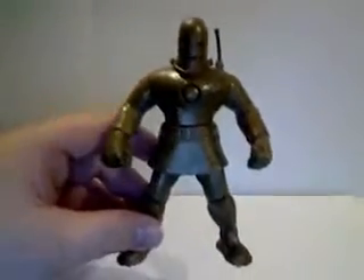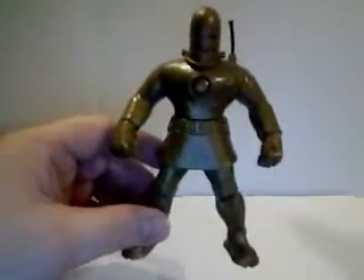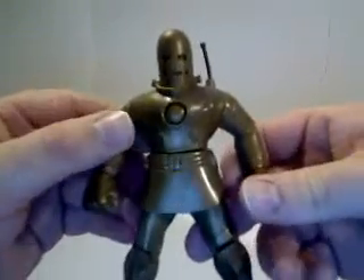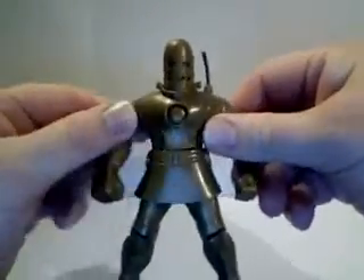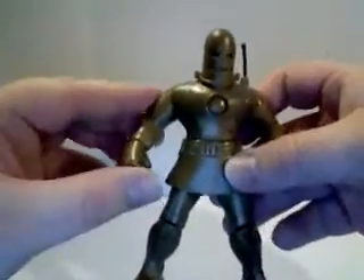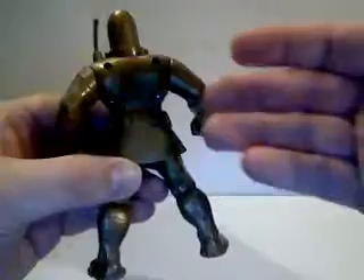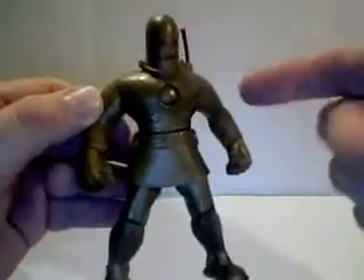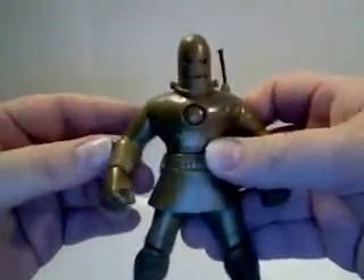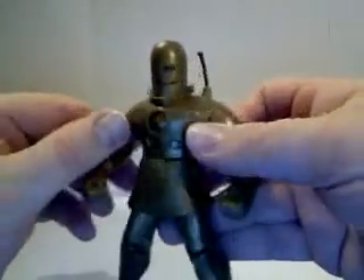It's the next issue, number 40, where he gets his gold armor — or where he paints his armor gold. I must say that this figure is kind of a disappointment. If you see the picture on the back, it showed a much more brighter gold in the paint. This one is much more a dirty gold, almost a bronze really.